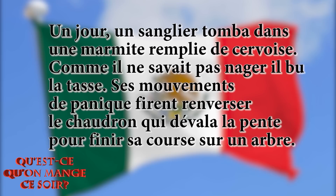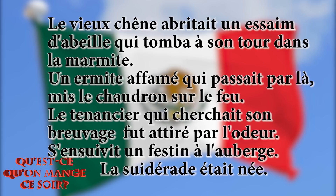Un jour, un sanglier tomba dans une marmite remplie de cervoise. Comme il ne savait pas nager, il but la tasse. Ses mouvements de panique firent renverser le chaudron qui dévala la pente pour finir sa course sur un arbre. Le vieux chêne abritait un essaim d'abeilles qui tomba à son tour dans la marmite.